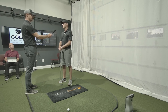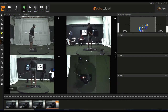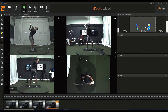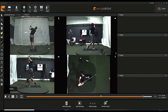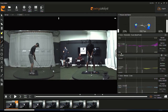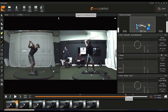We ask: what's your big miss? His is a push block — a push-fade. He hits a few to warm up, and we get the swing analysis software up. We have four cameras — down the line, face on, above the head, and a behind-but view. The GC Quad launch monitor triggers every time he hits and measures the shot. We set the tabs in the software to mark impact, the top of the swing, and the start.